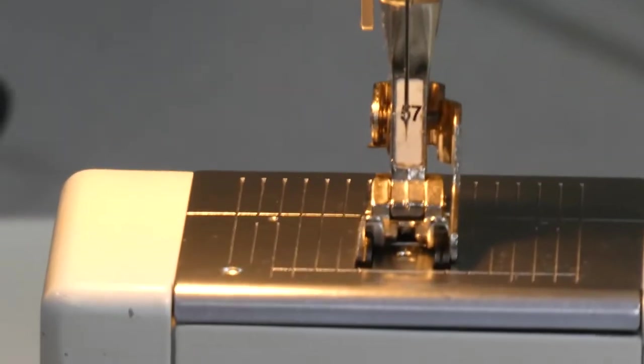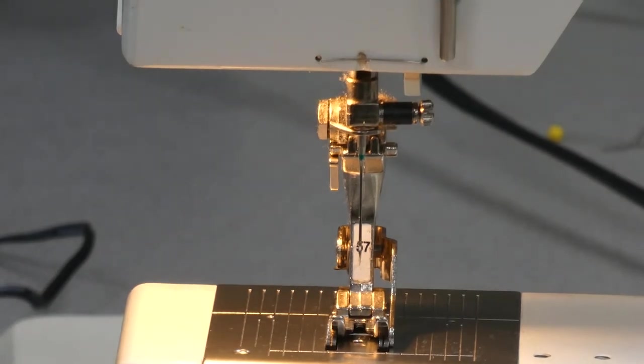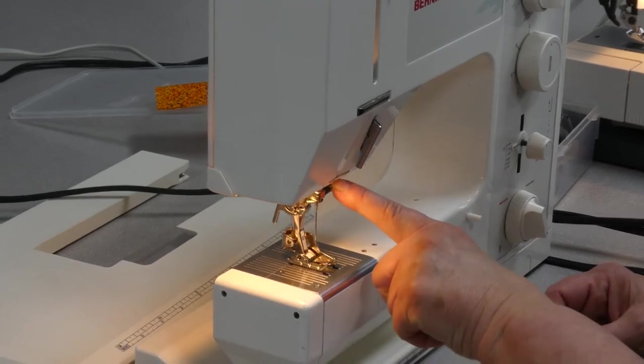The needle clamp is visible on all of the machines — that's where you'll be able to change the needle. Let's take a close look at the sewing machine needle, its position on the machine, and how to change it.